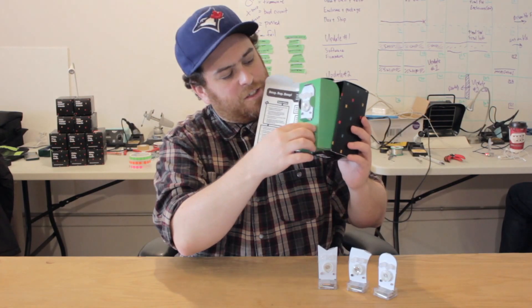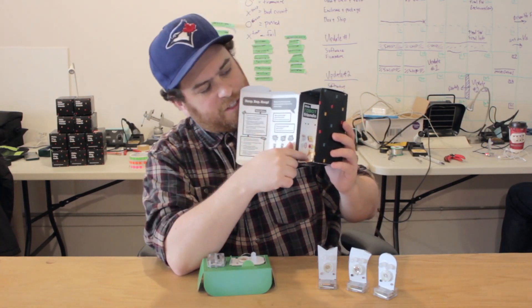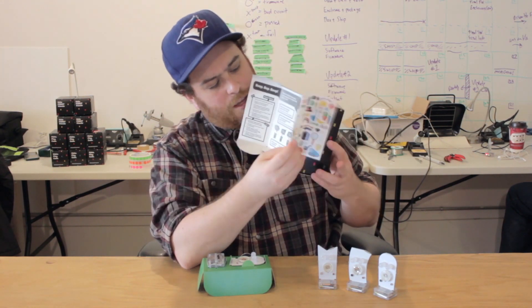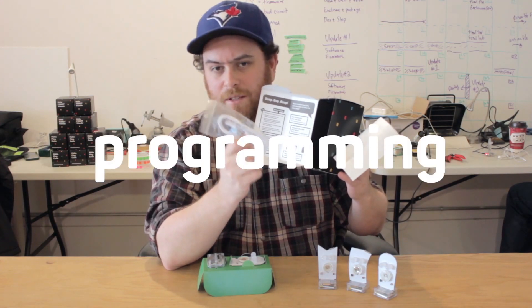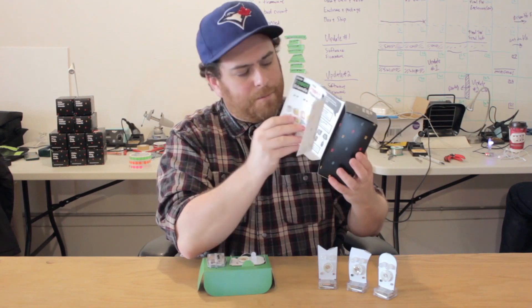Now let's also look inside our Little Robot Friends box and if you lift out the green part you'll see some stickers. Now these are for decorating your robot and creating your custom character. We also have a USB cable and this is for charging your robot's battery and programming your robot. This is going to be more important later but right now I'm just going to put these things back.